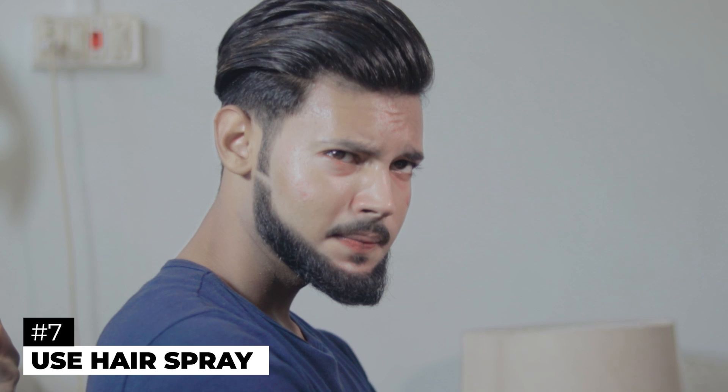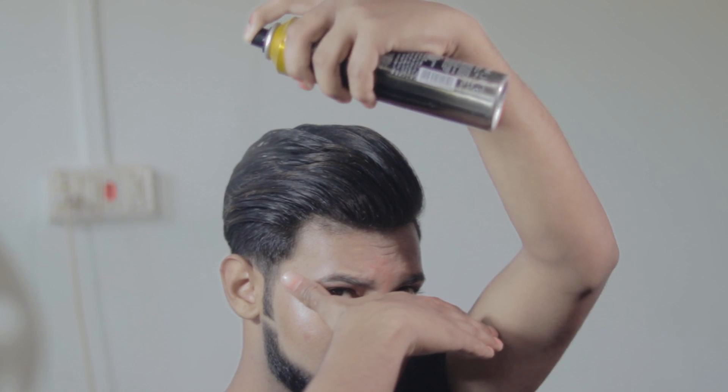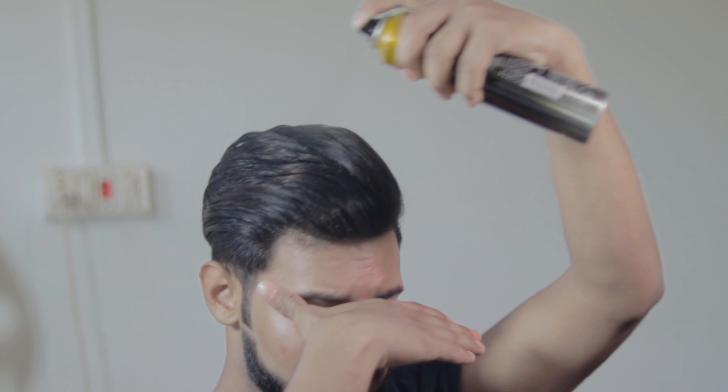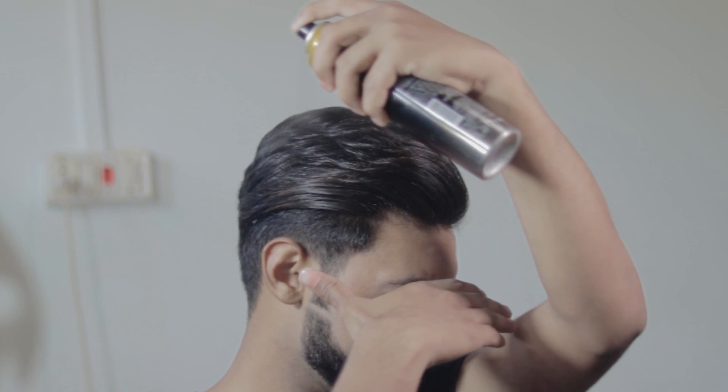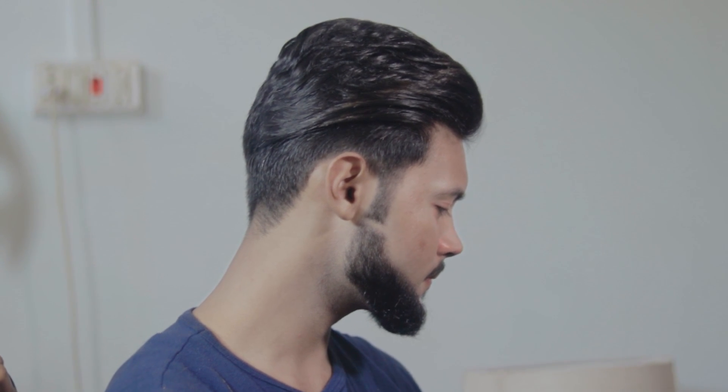Apply the hair wax and then use a wide-tooth comb so that you get texture and the hair is divided nicely. Then you can use hair spray — apply it so that your hair will be clean and frozen in place. Just be careful not to apply too much or the volume will be gone and it won't look good.